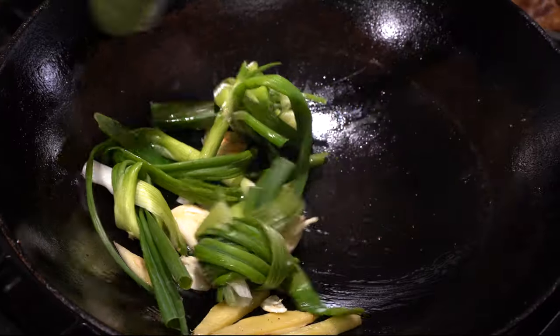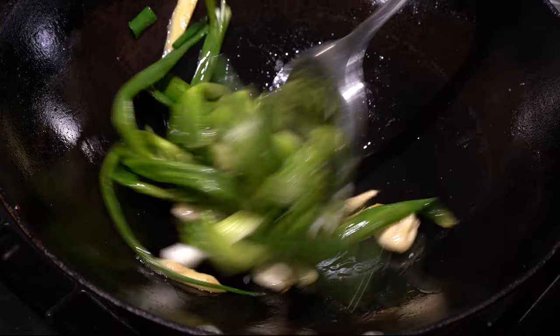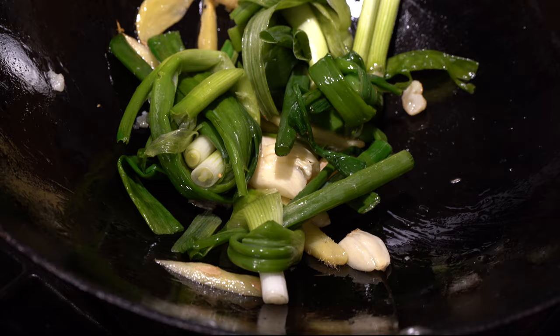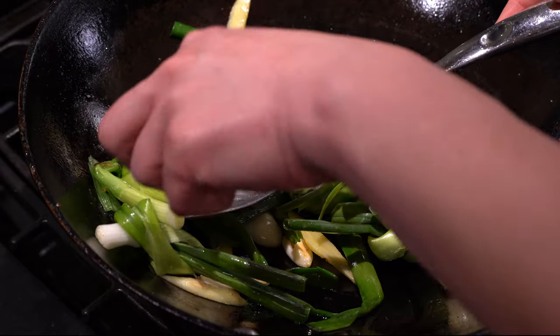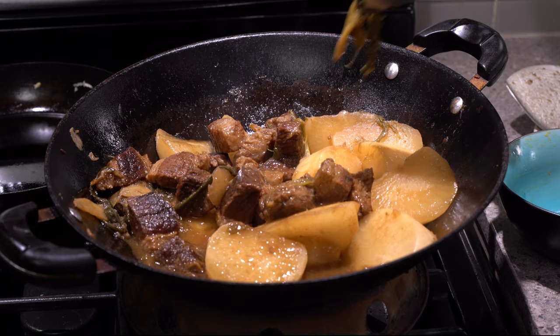Add in your scallions and garlic. Stir fry again until fragrant. In many Chinese recipes, they don't give you measurements or timings at all — it's like you should just know. Anyway, that's why we're here. The scallions got untied, and they basically disintegrated later anyway.